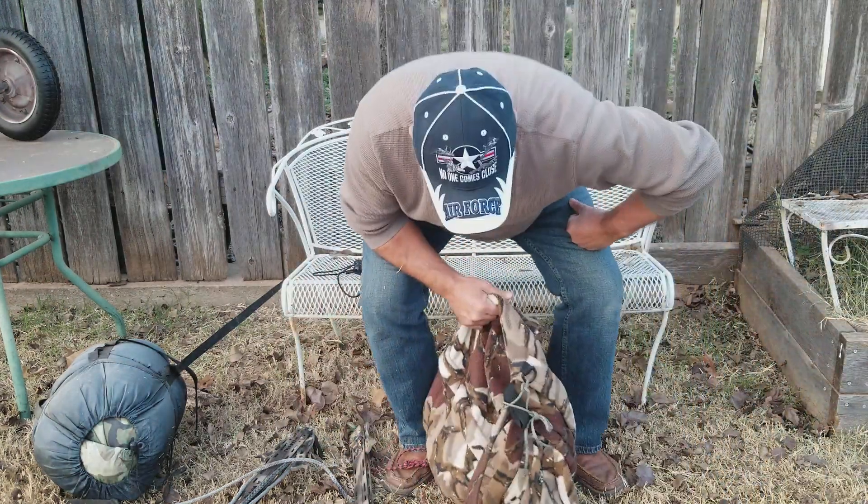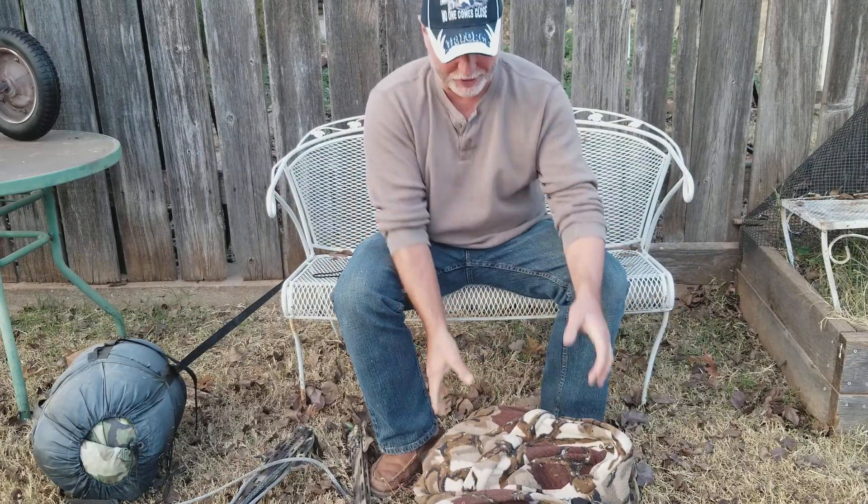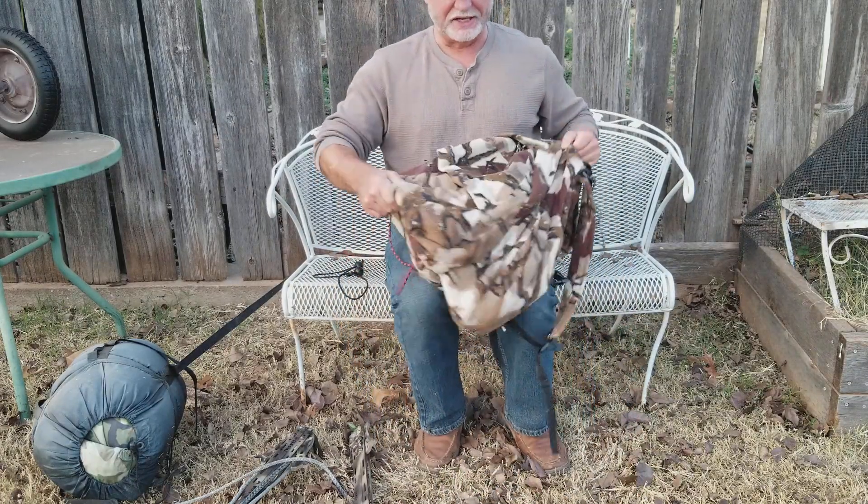I just got in from a hunt last night, so hopefully everything's in my pack. If not, I'll explain what I put in here, but I want to go through my pack and what's in it.